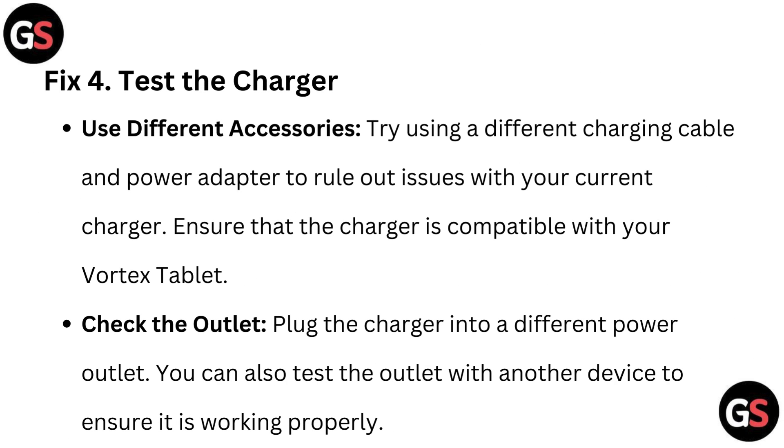Fix 4: Test the charger — use different accessories. Try using a different charging cable and power adapter to rule out issues with your current charger. Ensure that the charger is compatible with your Vortex tablet. Plug the charger into a different power outlet, and test the outlet with another device to ensure it is working properly.